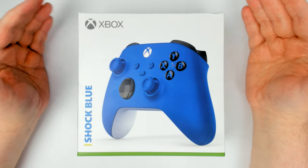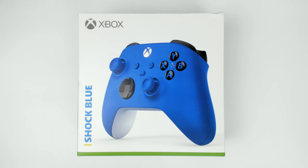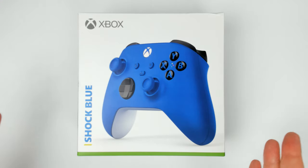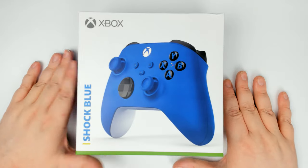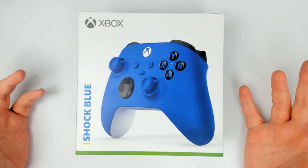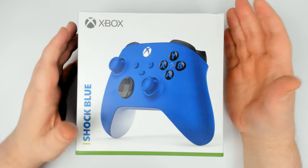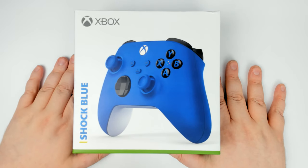Welcome back to BunzBox. Today we are starting the next generation of consoles and my next upgrades in my unboxing series. We're going to start off with this controller just because it's smaller and I think it looks sexy. We do have some other unboxings on the way — the Series X, Assassin's Creed Valhalla Collector's Edition, a couple of Steelbooks — but for now we're here to see the Shark Blue Xbox wireless controller.